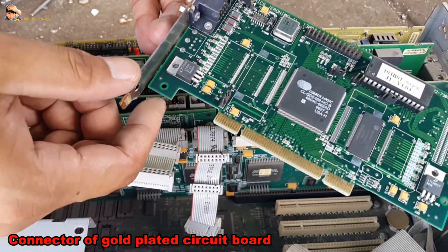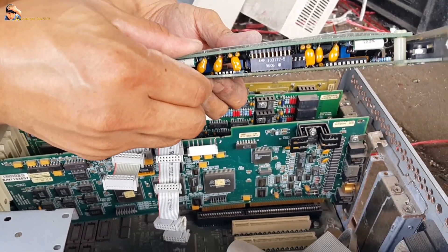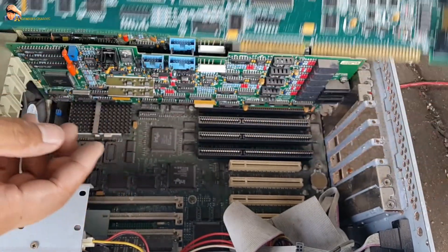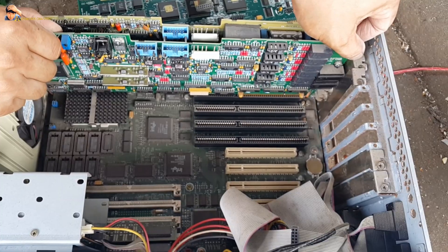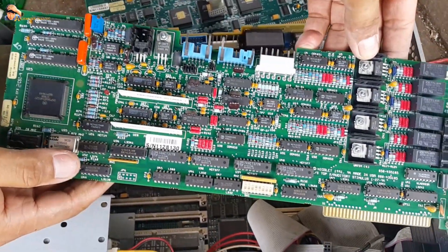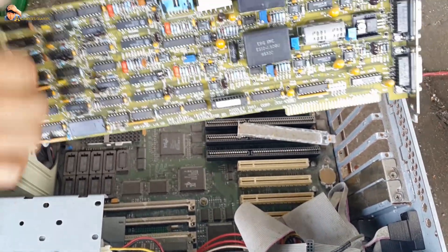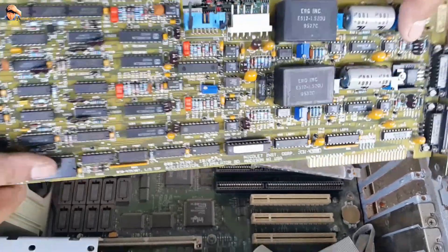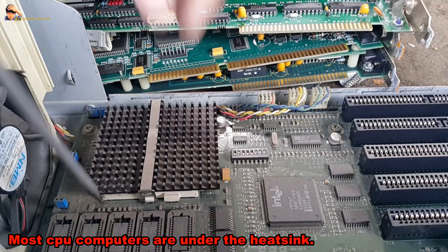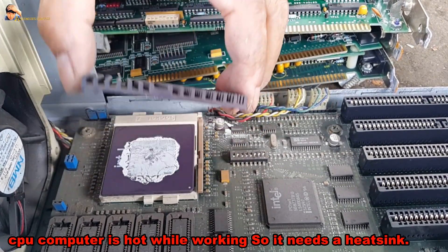It's very helpful — gold-plated circuit board. Most CPU computers are under the heat sink. A CPU computer needs a heat sink because the CPU is hot while working.